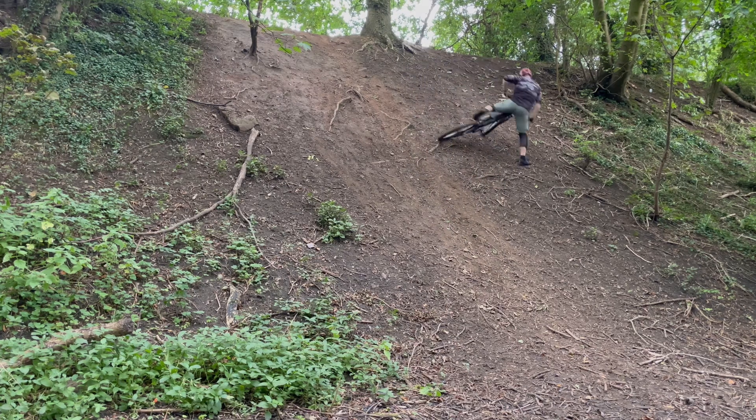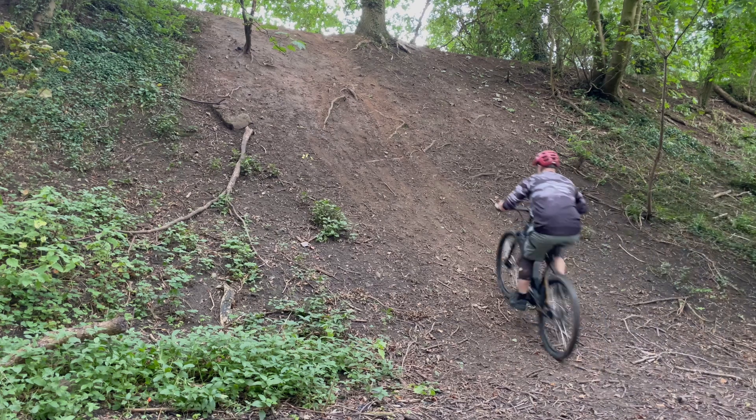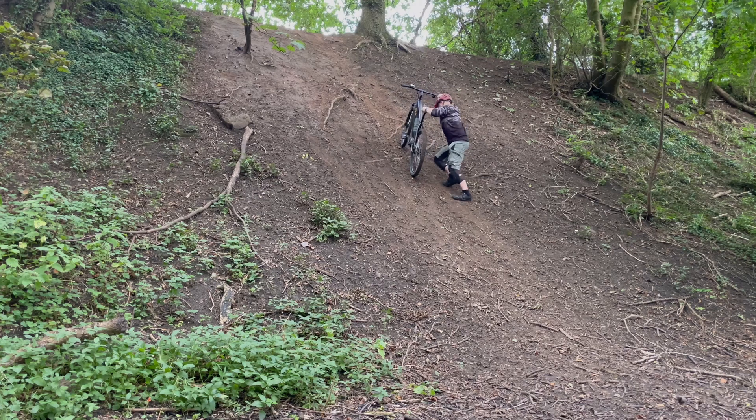The answer is no — a solid no. Denied. As I suspected, this hill is way too steep for any kind of mountain bike, electric or otherwise, but we gave it a good crack.